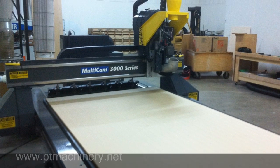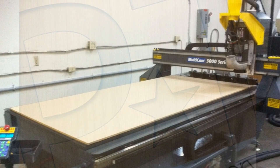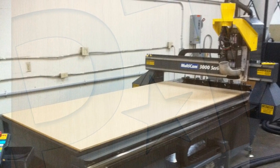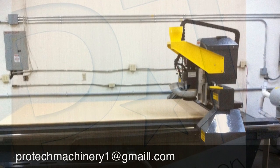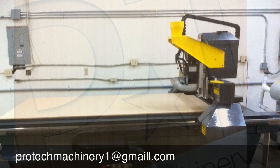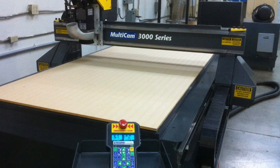Here we have a Multicam 3000 series CNC router. It has a work area of 50 by 100 inches, comes equipped with a five and a half horsepower Columbo spindle, a six position automatic tool changer, a brand new vacuum table, and a 20 horsepower Multicam Turbo Vac system.